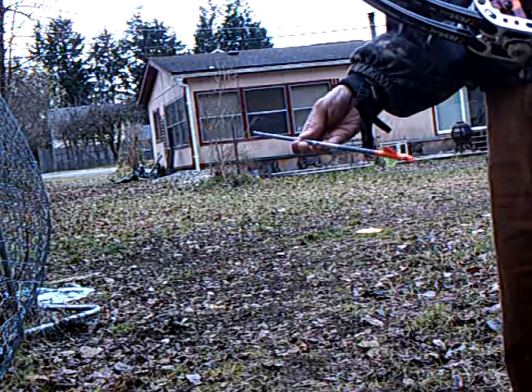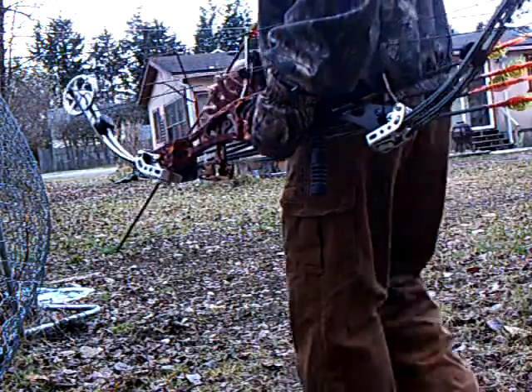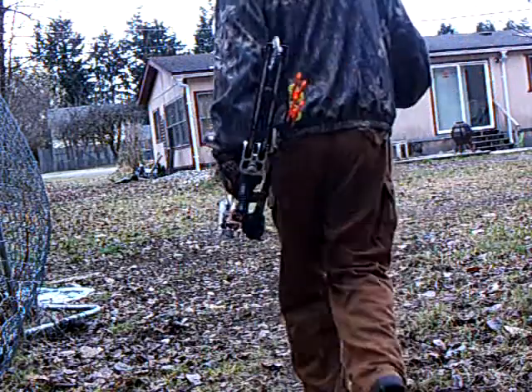Got some new carbon arrows — Expedition Hunter Gold Tips, 5575, with 2-inch fletchings. Let's go test them out and see what happens.